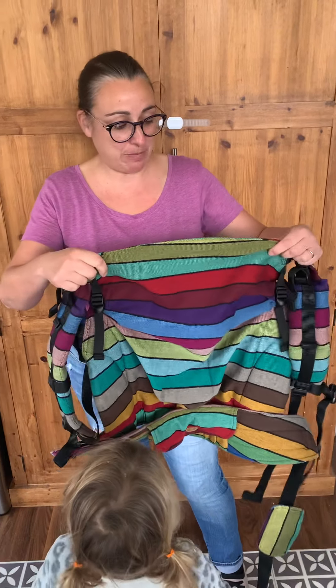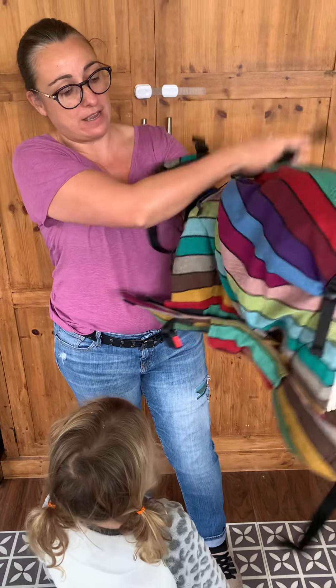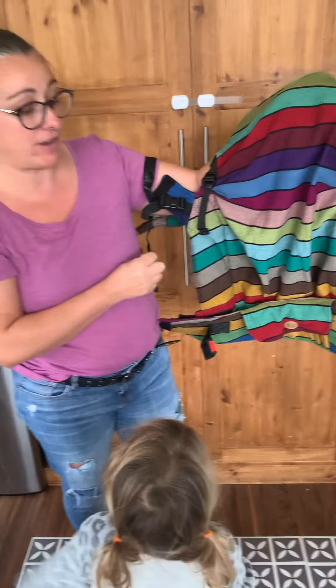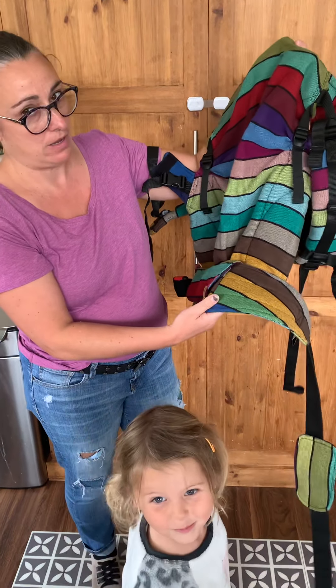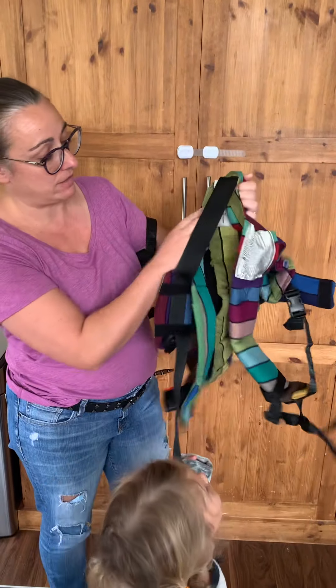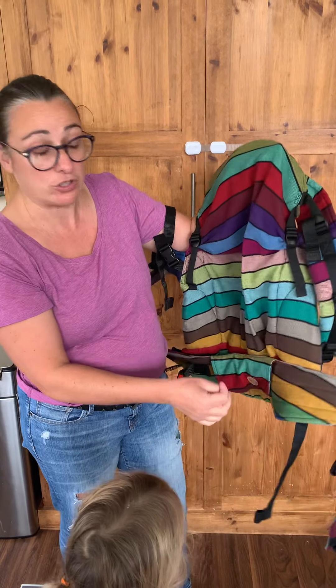Today we're going to be looking at one of our bigger carriers that we have in the library. This is a range from Lenny Lamb and it's a preschool size carrier. It's rather large and will do from a minimum of a toddler size — it actually has a scale on the back: one to two and four plus — but we suspect it will possibly be too big for a one to two year old.